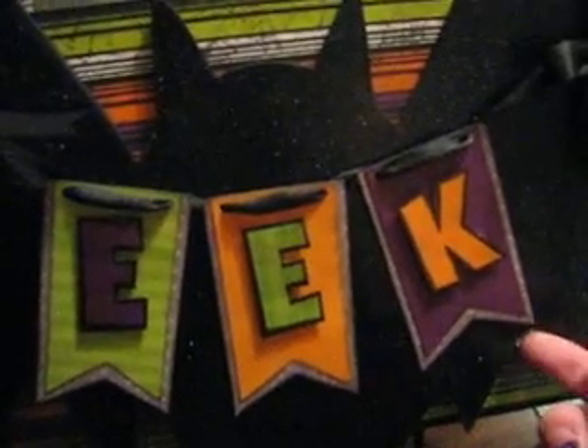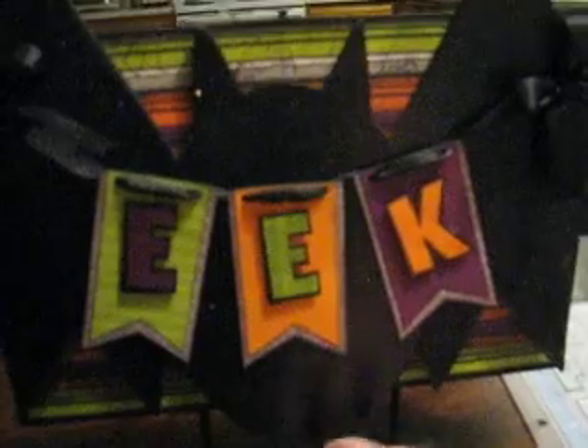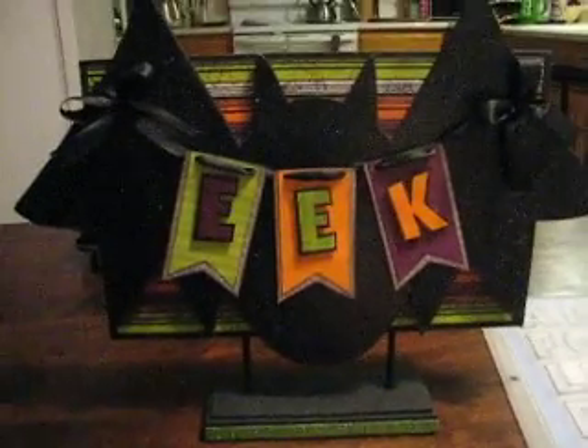I used a gray paper underneath, and this is just some seam binding I got at Joann's in black, and tied little bows. The stand I also got at Craft Warehouse — it's just a base, and I painted it all black. I painted the bat black too, and then covered it with paper.